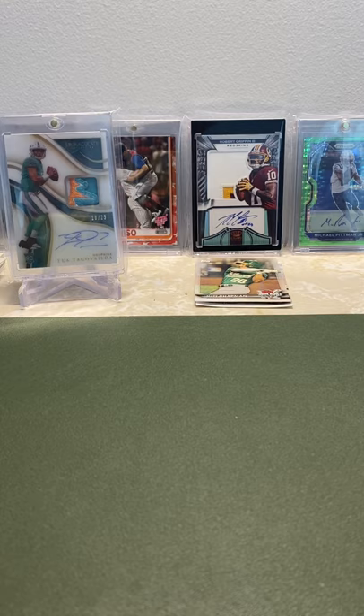What is up guys, it's Dubs here, and today I want to show off my Kyle Lewis collection. If you follow me on Instagram, you know that I have bought a lot of Kyle Lewis — I'm a big fan — and today I kind of just want to go through what I have.